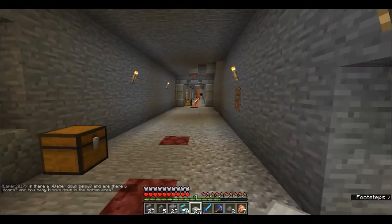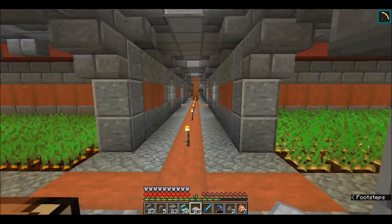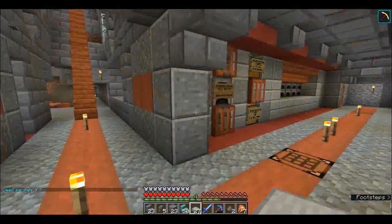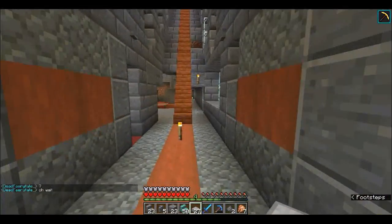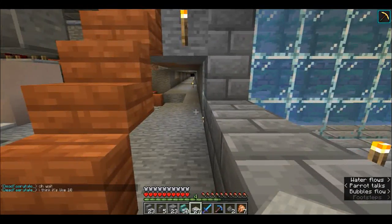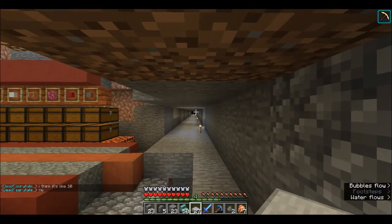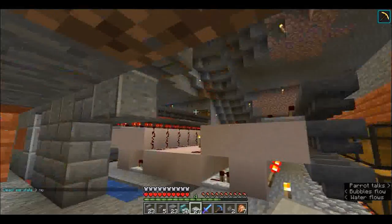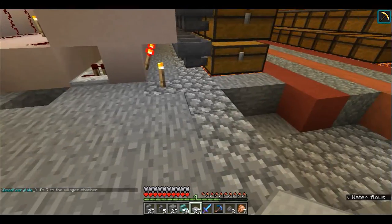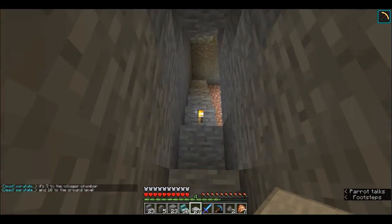If we come down here to our build area, we've got our work area with storage, smelter farms, all of that going on. We went ahead and dug the tunnel out all the way to the other side of the island. We're going to repurpose all of this as part of the city build later - and there are so many things going on down here.